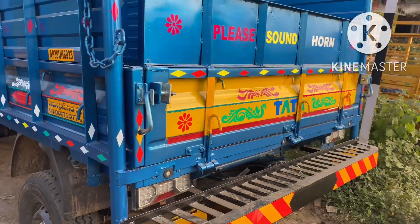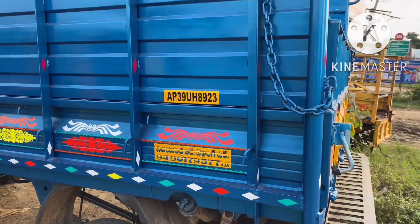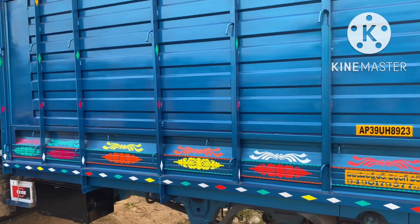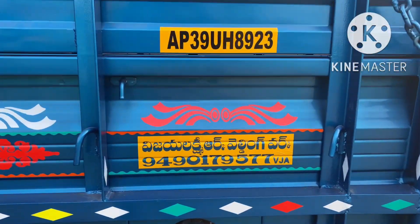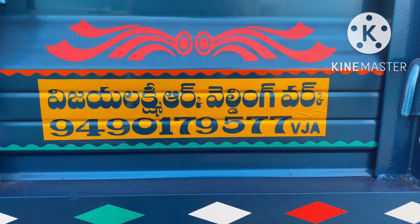We will talk about the spray painting. We will start with painting before the mud coating. The total cost is 60,000.